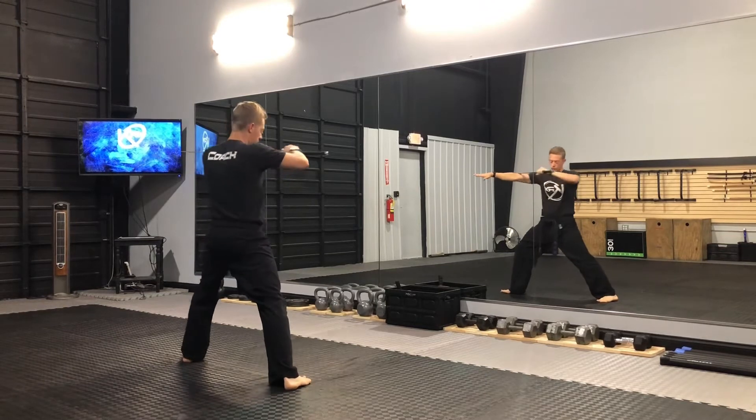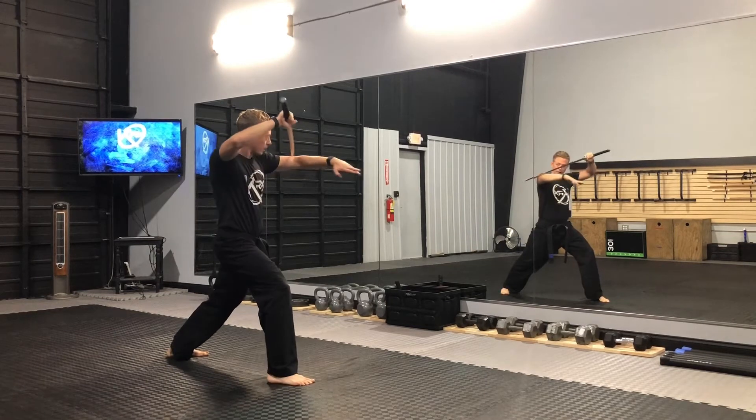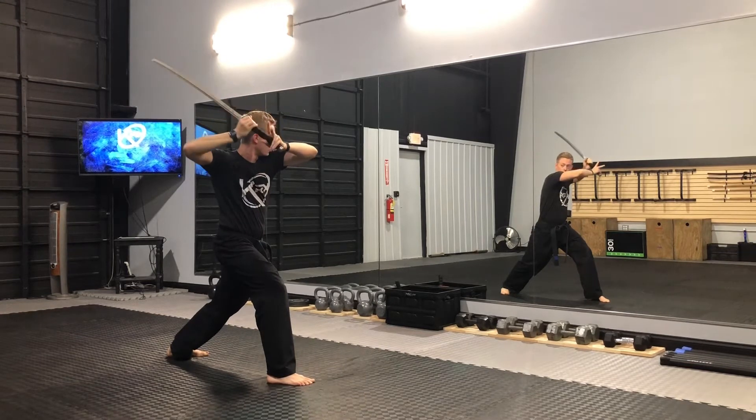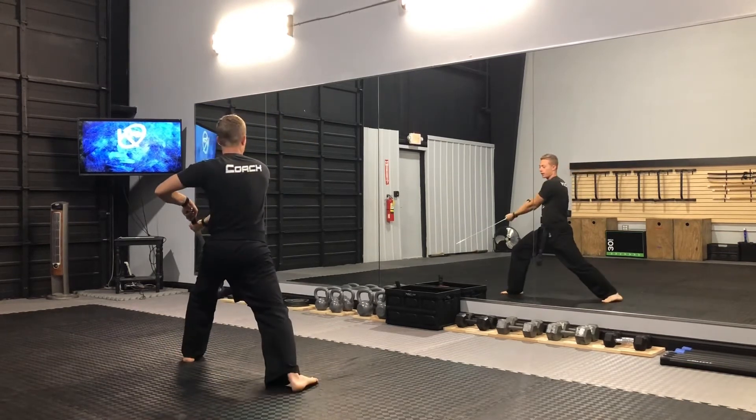Then I'm going to change my stance again. I'm going to bend my elbow, bring the sword over my head here. I'm going to grab and chop back down to my left.